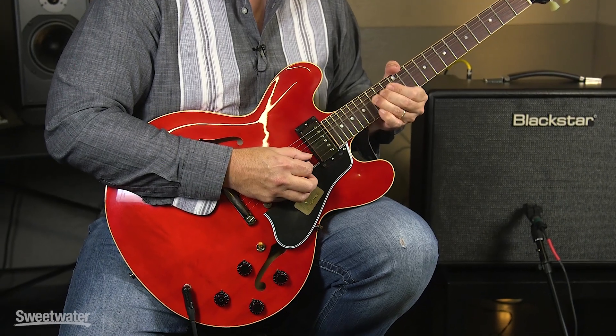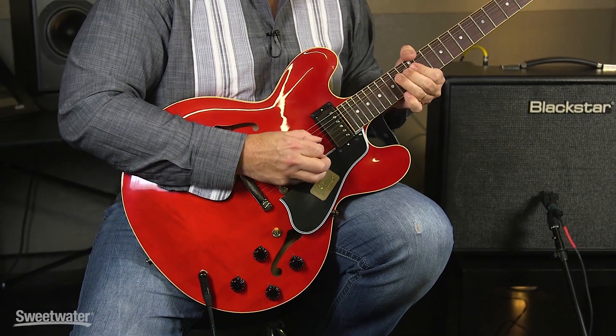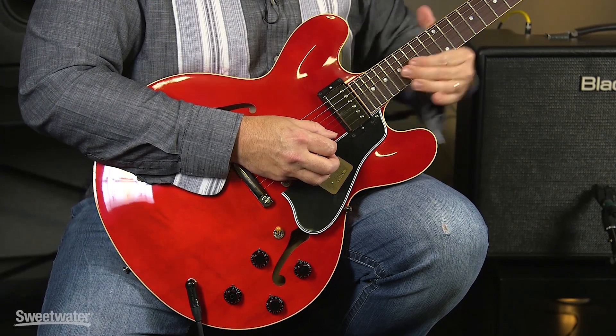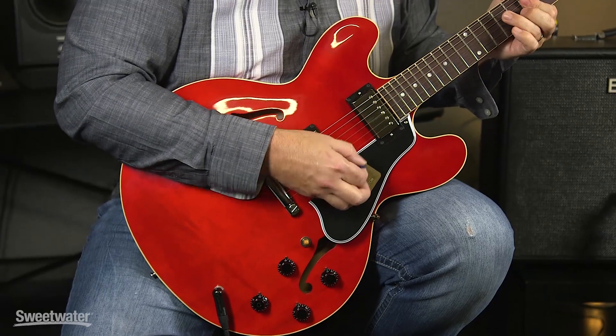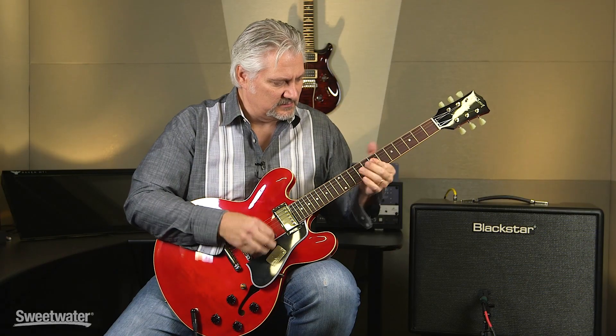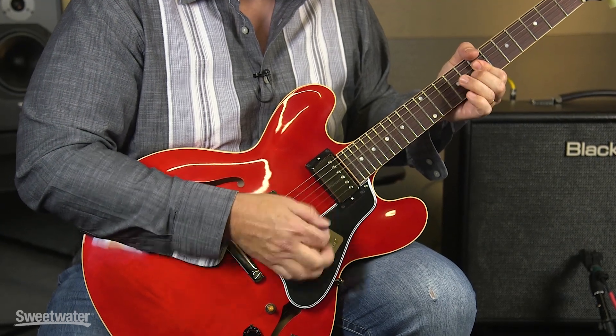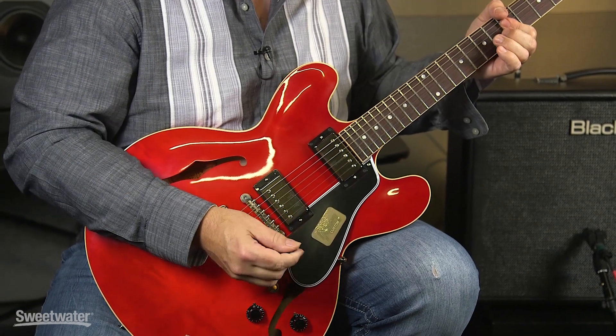Here's our neck pickup with some overdrive. You can hear that it has a sweet round tone. It's great for blues leads, fusion leads, for playing jazz, and just about any other style as well. Both pickups together brings in that chiming top end.